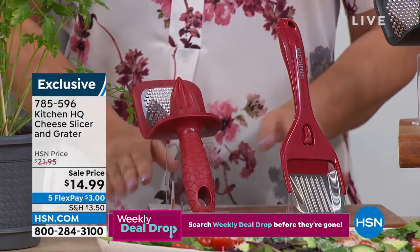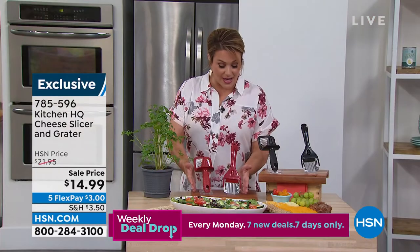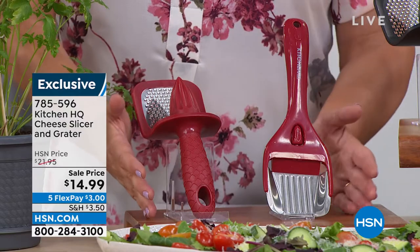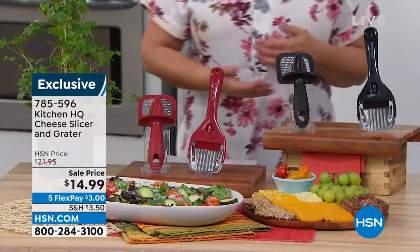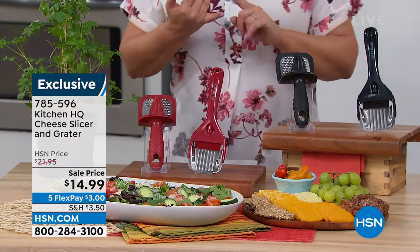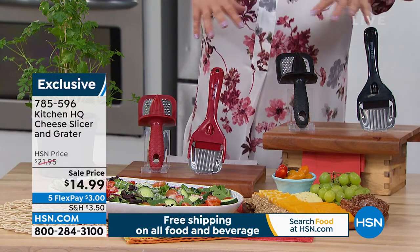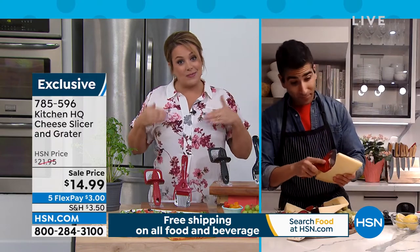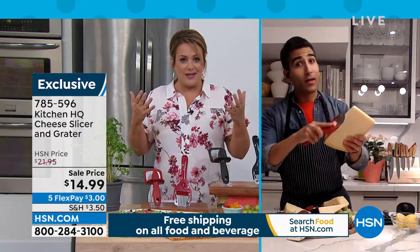We've got these on sale. You get the set — the cheese slicer, the grater, the citrus reamer — in red or black. We've been seeing all over social media those beautiful charcuterie platters, those big giant luscious salads. You need the smart tools to get those beautiful results.